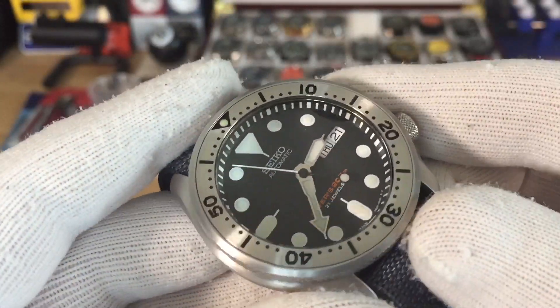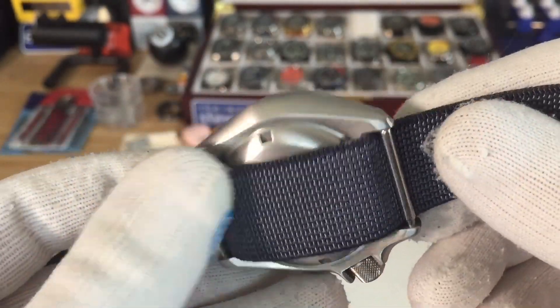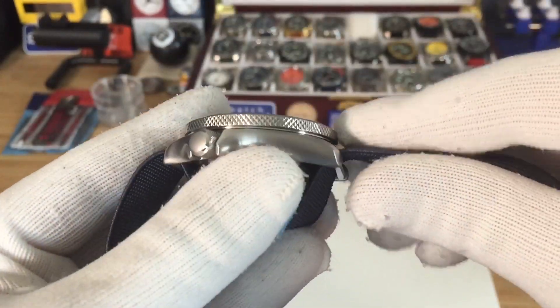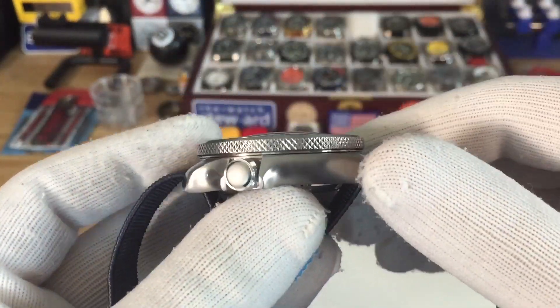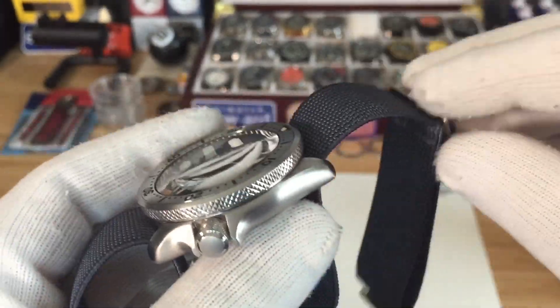The chapter ring is also loomed, and at the end of the video I'll do a loom shot of the whole thing. This watch came out really great for what it was. I wanted to do one with knurling and I think it came out really really well.